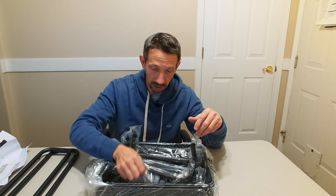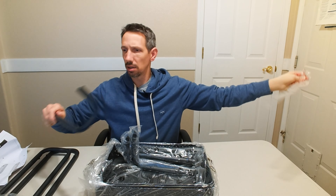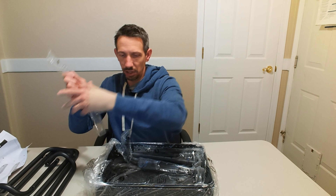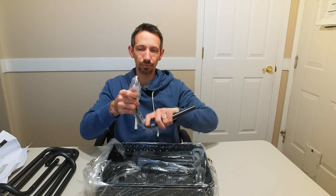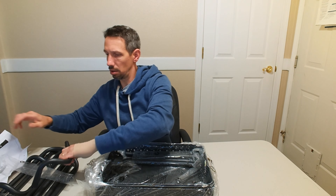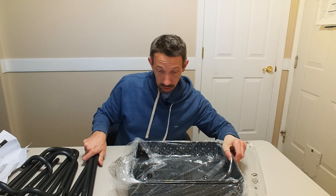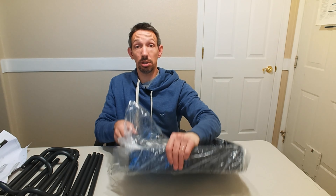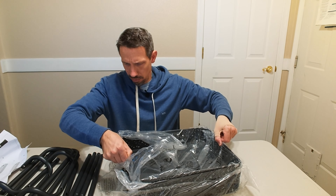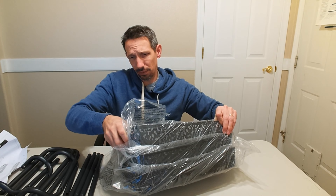I'll just do a quick little assembly here with a few screws and an Allen key. All these are nicely wrapped up here so they don't fall and get damaged during shipping. And then there are these pretty sweet little mesh cart baskets — or shelves, I guess — would be the best word for it.